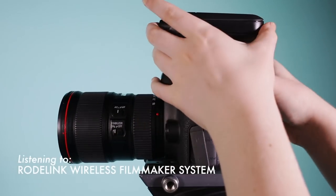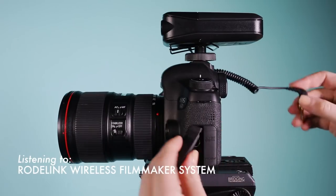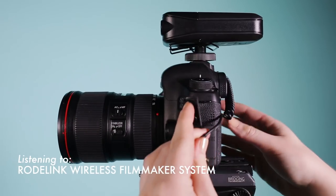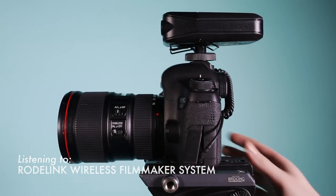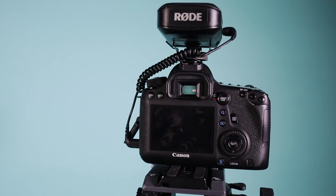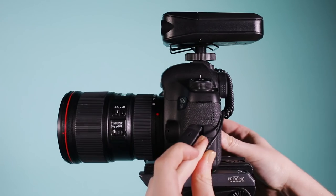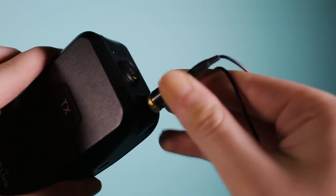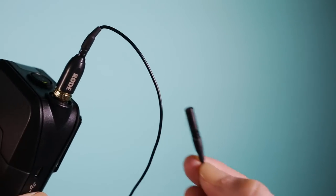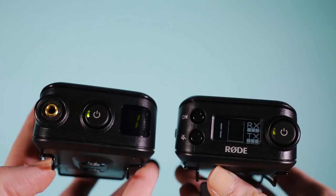Right now, you're listening to my favorite way to record audio with the Rode Link Wireless Filmmaker Kit. All of the product links will be in the description below. The Rode Link is a convenient way to record audio straight to your camera or external recorder wirelessly. You simply plug in the receiver into your camera and the included lav mic into the transmitter. You turn the receiver and transmitter on and they start working — it's really that simple.